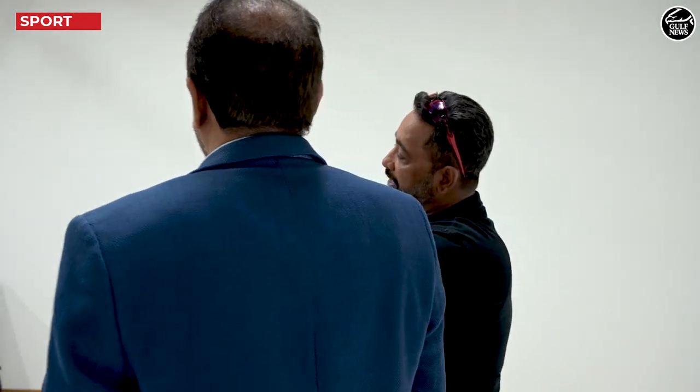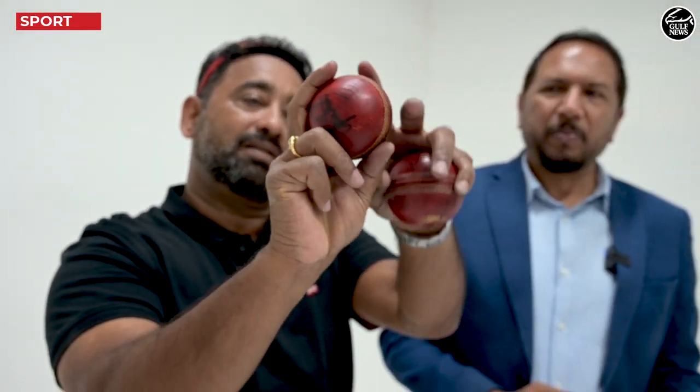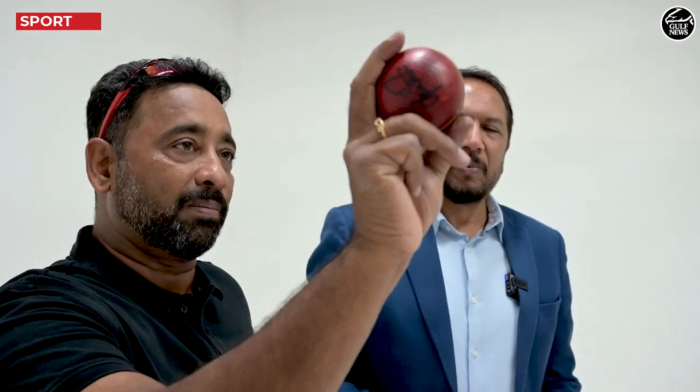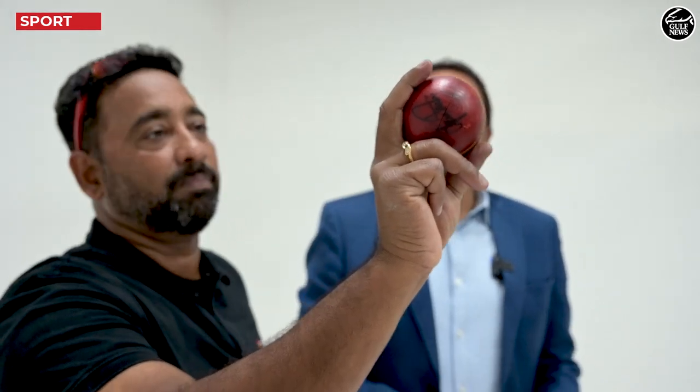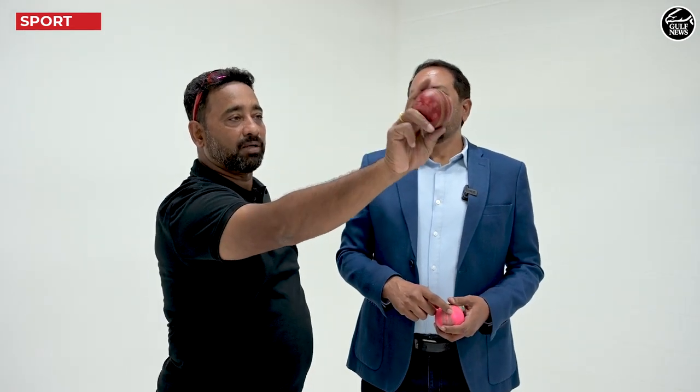So one side will slowly get the rough and the other side will be shiny. By the way, the autograph here is of the legendary Shane Warne, so I am honoured to hold that ball. By holding the seam like this, facing the third man — because I am talking from a right-handed batsman's perspective — when the bowler is bowling an outswing, this is the way you bowl. And if you have to bowl an inswing, the shine is on the outside and the seam is pointing towards fine leg and you bring the ball in.